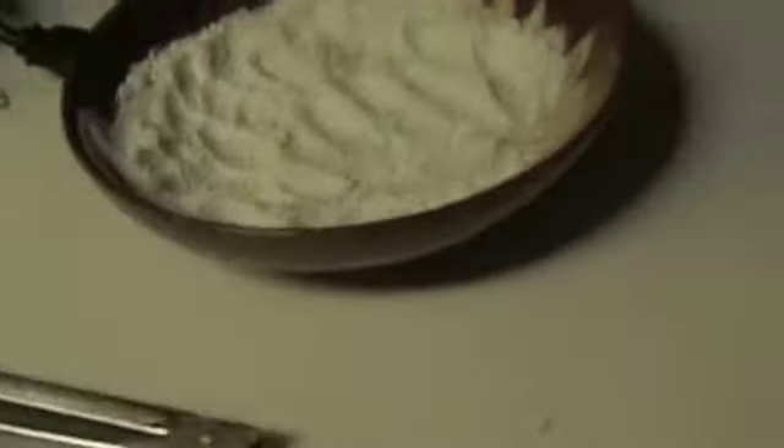Some cheese, some tuna, eggs — these are two egg whites — and some flour in a bag, and here we go.